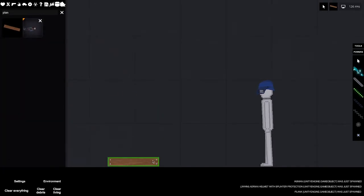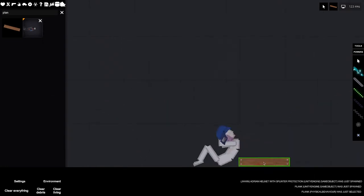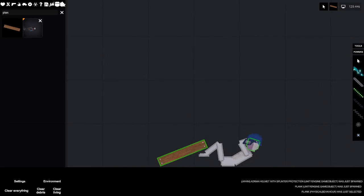So here's what we're going to be using, and let's test this out. As you can see, it did not stop it, so I give this a 0 out of 10 on the helmet scale.